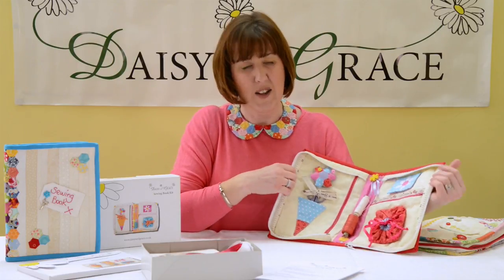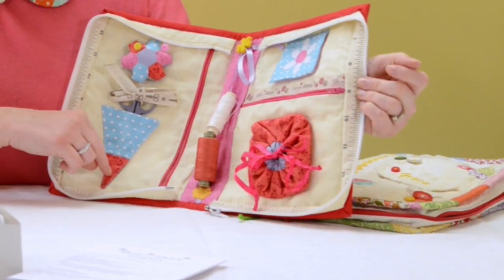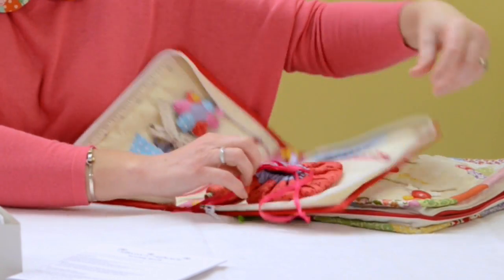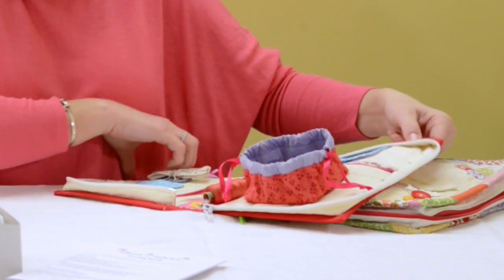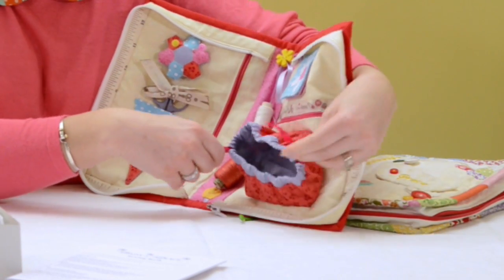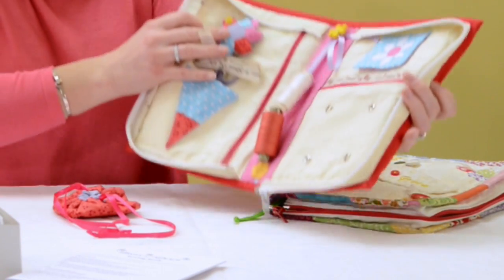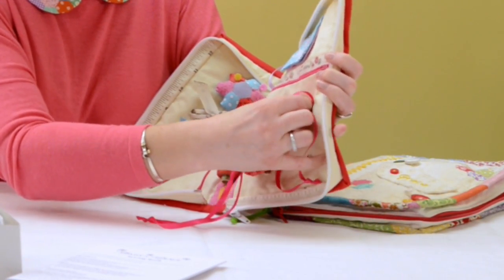So inside you've got a place for your scissors, a place for your threader, a pin cushion, a needle case, and a trash bag. If you'll bear with me, I'll hold it up again — that opens out so you can put all your scraps in there, you can tie it back up when you've finished, and it pops off so that you can empty it, so you don't have to try and empty the whole sewing book just to get rid of your rubbish. So that just pops back on.